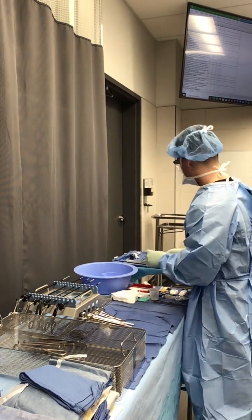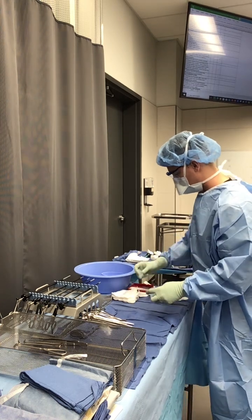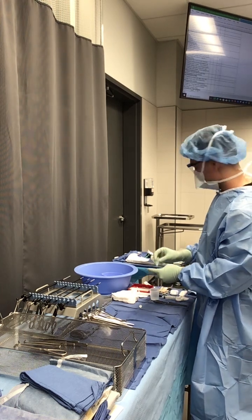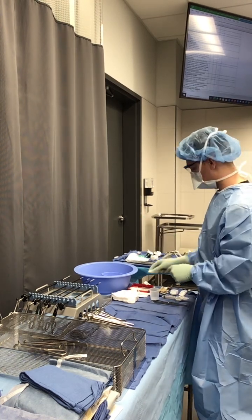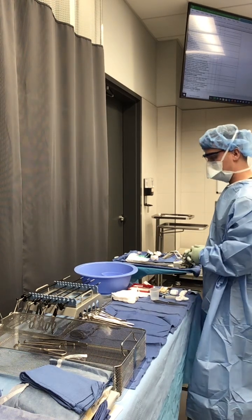Now I'm ready to place two Raytex up on my sterile field. I'll grab my Fred, take the cap off, spray a little bit on the sponge, and place that on my Mayo stand. I'll keep the bottle on my working corner so it doesn't get lost.